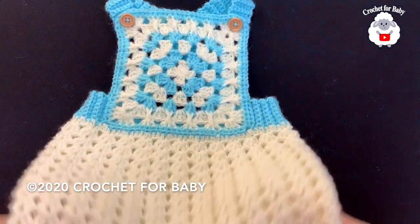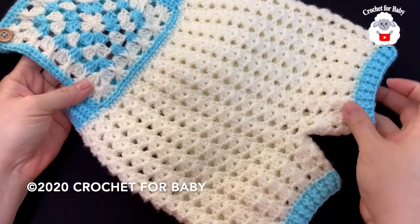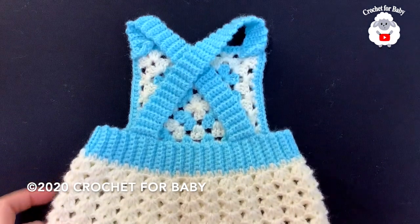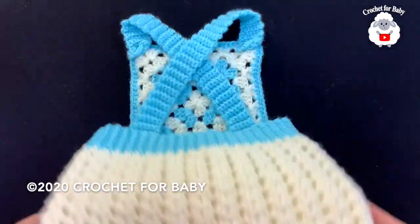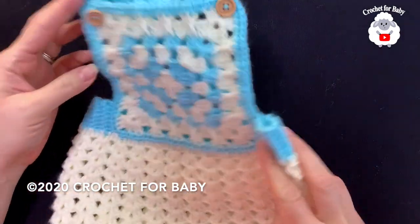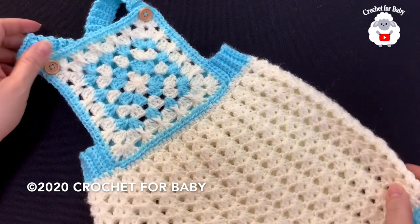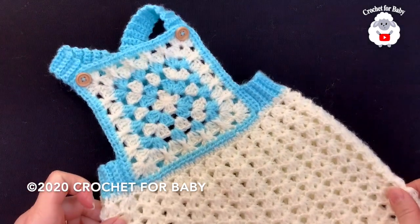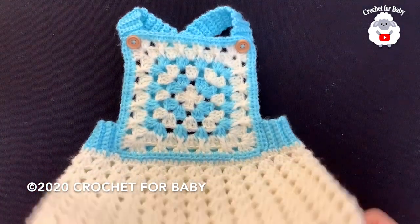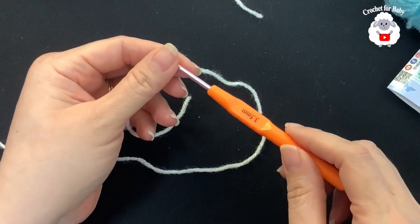Hi everyone, welcome to my channel Crochet for Baby. Thank you for watching and subscribing. In today's tutorial I'm going to show you how to crochet these little overalls for baby boys and girls between six and nine months old. They're very easy to make. At the end of the tutorial I give you the finished measurements, so be sure to check that out. Down in the information box I'll leave some information on how you can make them smaller or bigger up to 18 months.